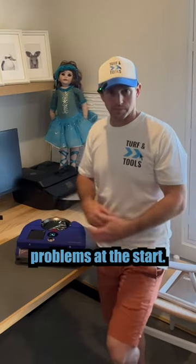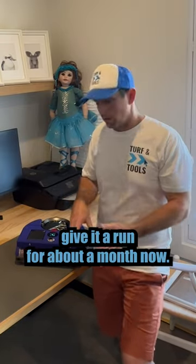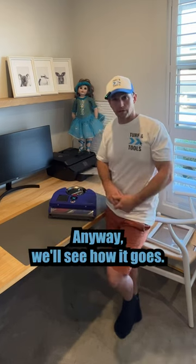Bottom line: had some teething problems at the start, but it's finally started to get working now. I'll probably give it a run for about a month and then give you an update. Maybe I should try another robot vacuum to compare it at some point — anyway, we'll see how it goes.